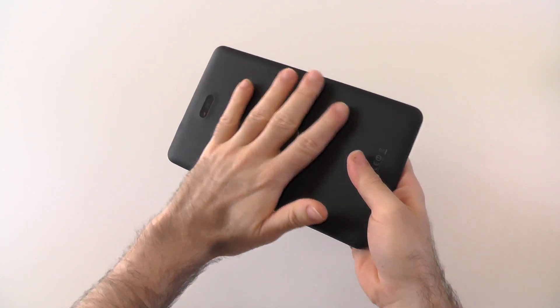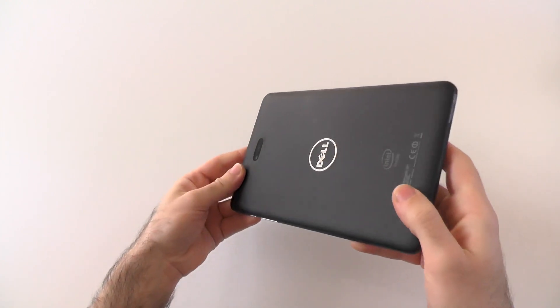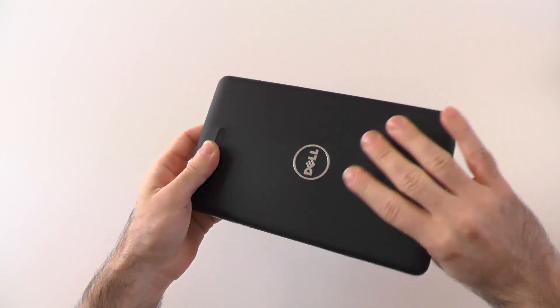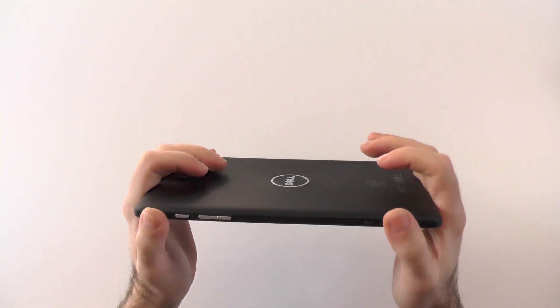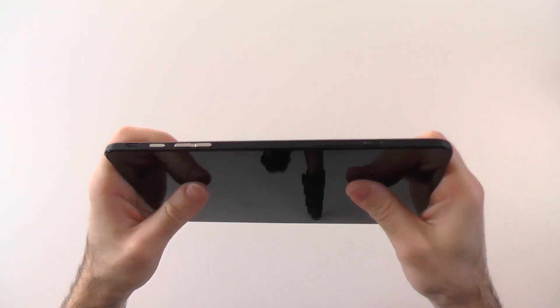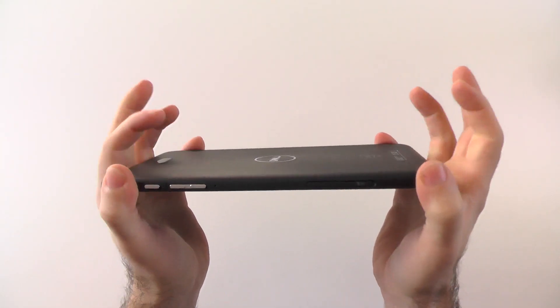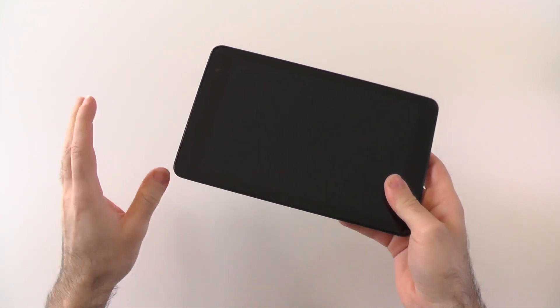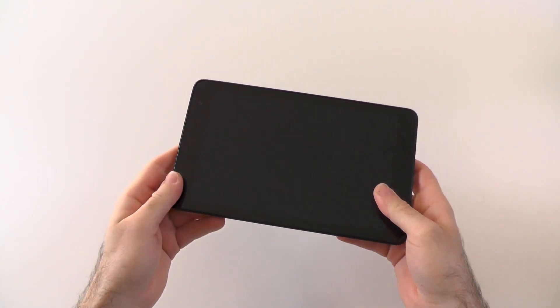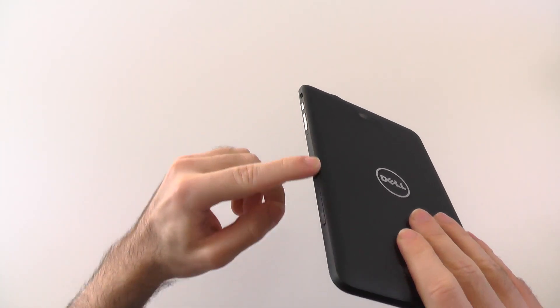The back material is second to none. It feels awesome, is super grippy, great against fingerprints, and just feels great in the hand. The device itself feels very solid — no squeaking, it doesn't really bend or anything. Overall, the build quality is amazing: premium feel material, very comfortable and clever design. Only the edge could have been a bit more rounded.